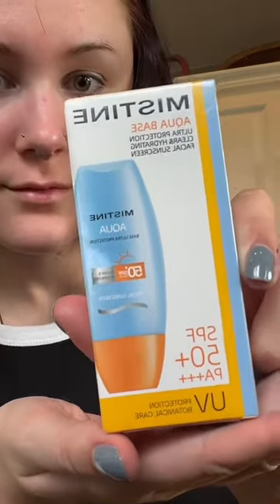Hey guys, if you know me, you know that if I'm going to have any fun in the sun this summer, I need sun protection. That's why I'm so excited to try Mistine's Aqua-Based Facial Sunscreen.